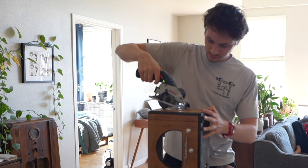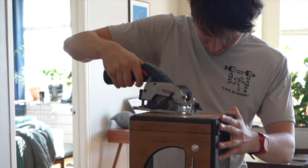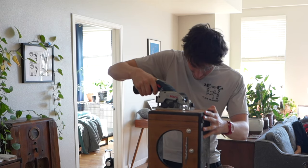Now is probably a good time to mention: if you're a kid watching, don't do anything you see me do at home or you'll die immediately.